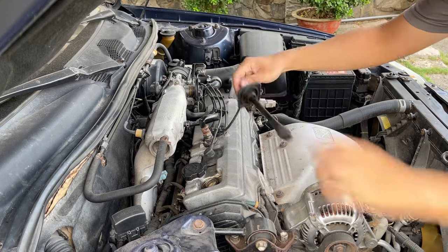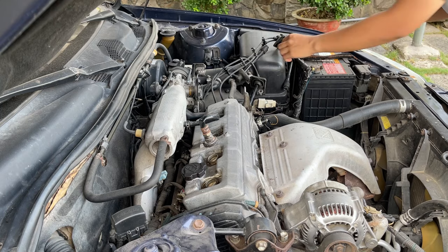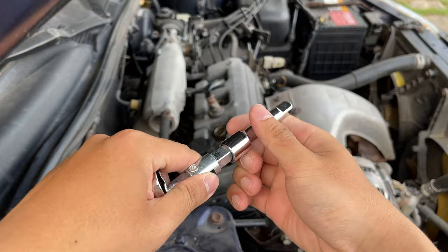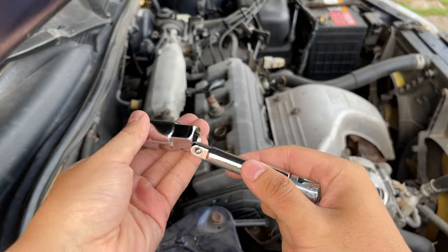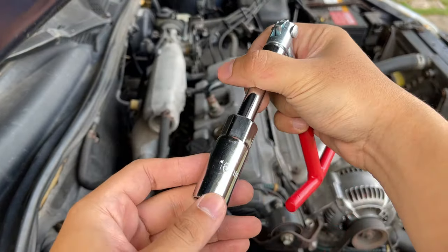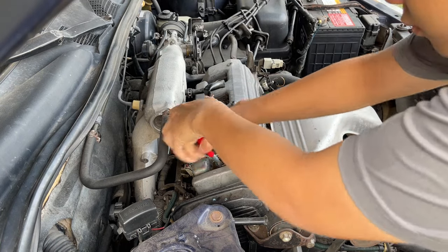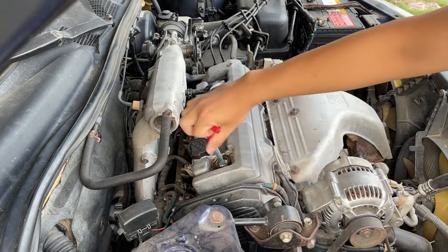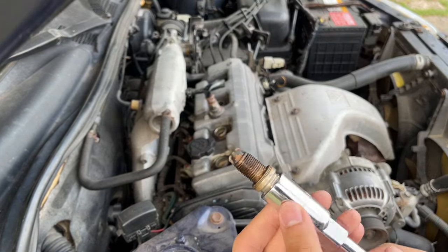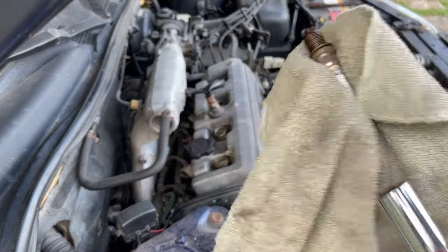I removed the coils on the valve cover — the rubber boots are quite worn, so I need to look at that later. I also bought this cheap spark plug removal kit and only need a 16mm socket. I started by removing the first spark plug and it didn't look too bad. This is normal for over 80,000 km. Here you can see the whole spark plug — I will go into detail later.